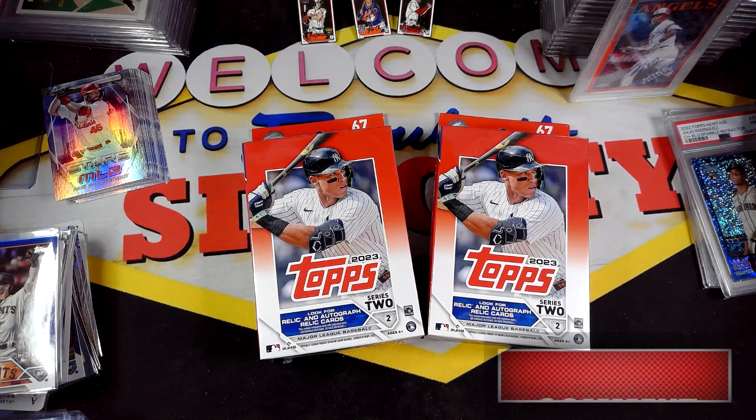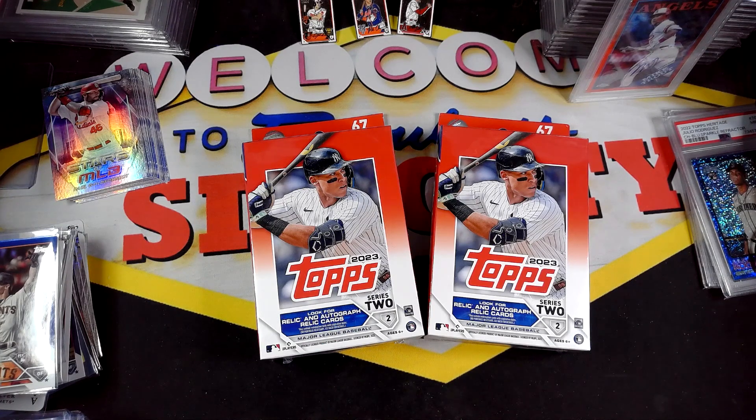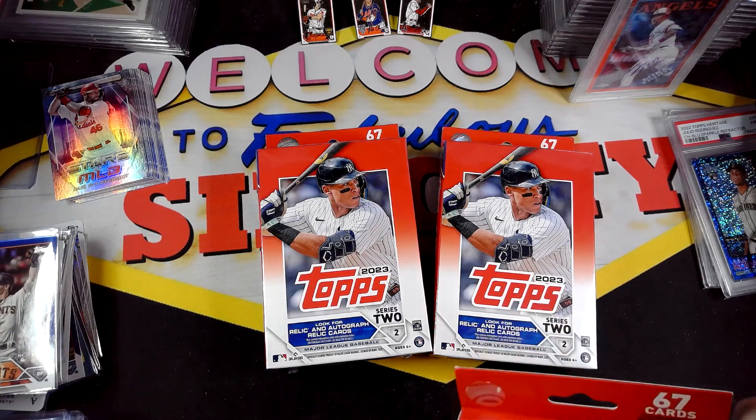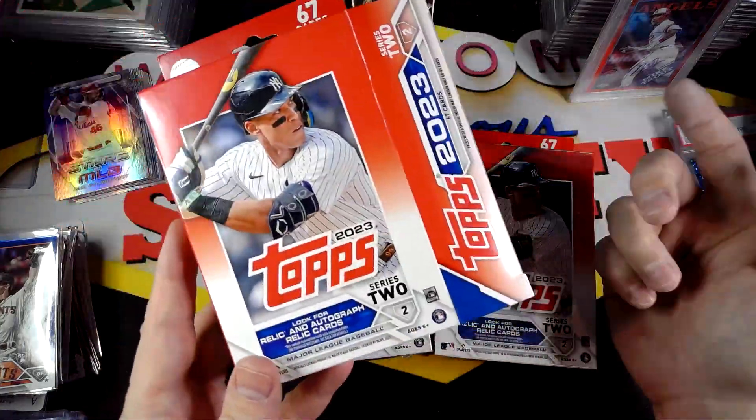Hey YouTube, welcome to Sin City Pull. In this video we have the 2023 Topps Series 2 Hanger Boxes. These are the final retail format I haven't opened yet for the channel. I haven't been able to find these until just now — I was able to pick some up from Barnes & Noble, so it's the first time I've seen them in store. I was able to buy them online but wanted to wait to find them in retail. Picked three of them up and we're gonna go ahead and open them now.